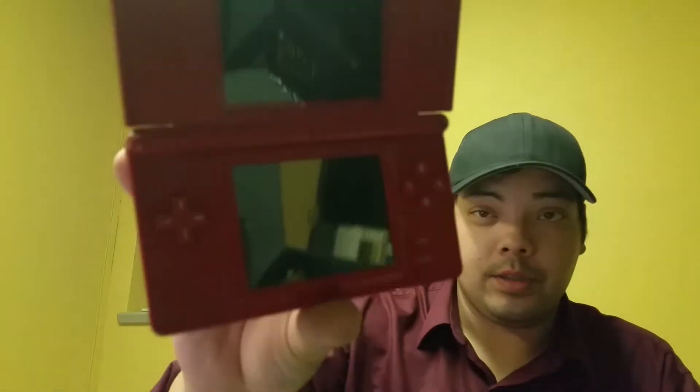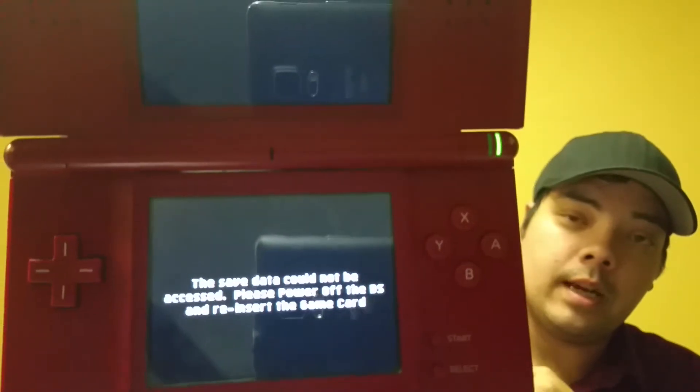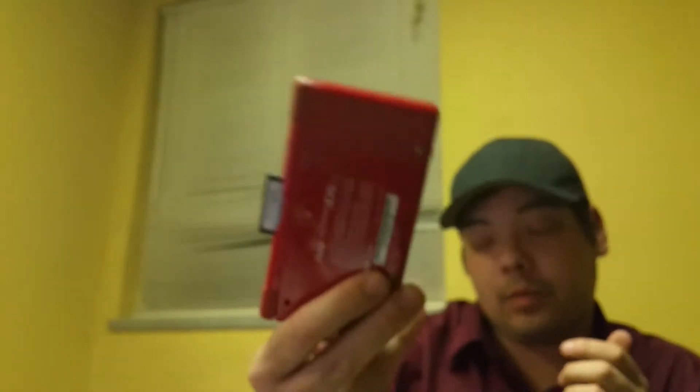This Mario edition DS is in really solid shape and it will read GBA games, but it won't load anything from the DS slot. I looked inside and it looks like maybe a pin is bent, so I'm going to go through it and see what I can do. It says 'save data cannot be loaded.' Worst case, I'll swap a motherboard from one of the other units, make a complete unit, and flip it.